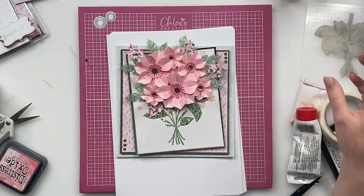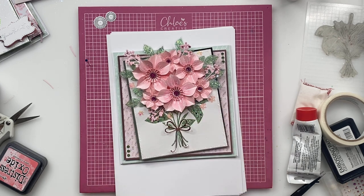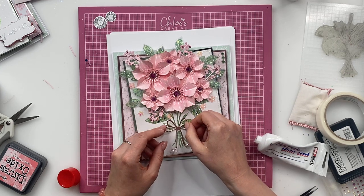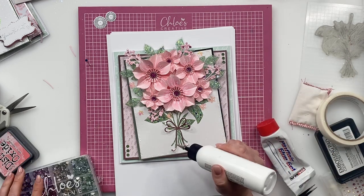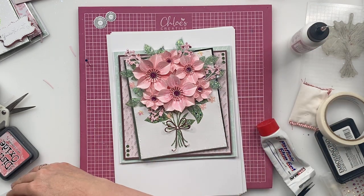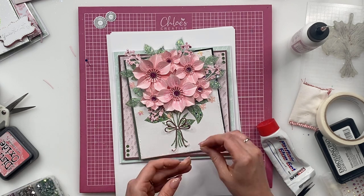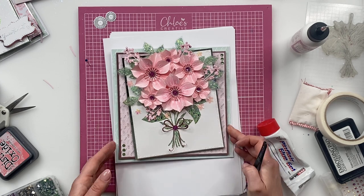I've then taken the little string bow die and I've just die cut that out from some Rose Quartz matte mirror. Pop a little bit of glue on the back of there, stick that down, and I'm going to put a bling stone in the middle of there too. So I'm going to take one of the gorgeous pink ones from the Beautiful Bouquet's Bling Box — that's then going to go into the middle of there.